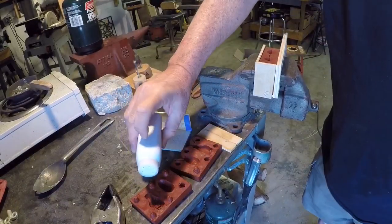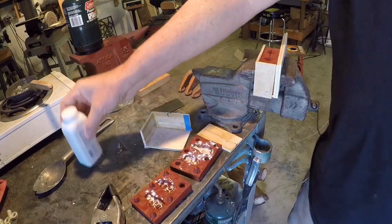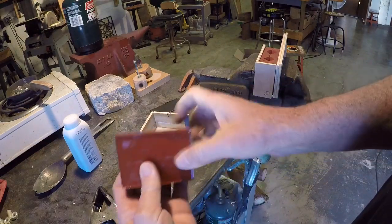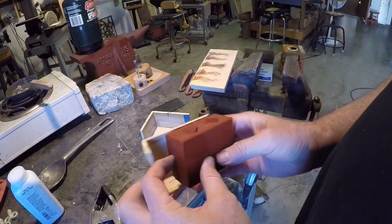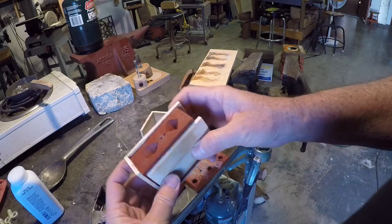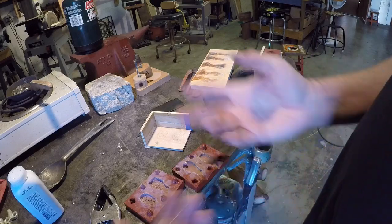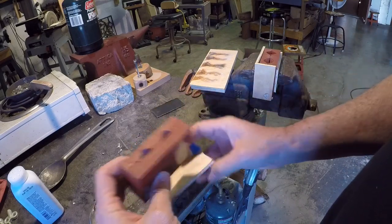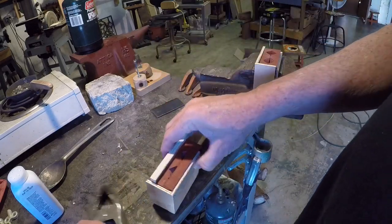Somebody suggested that if I wanted to get better quality castings, I should put baby powder on the mold. I was having some real trouble when I started doing this getting good quality, so I bought a two-dollar thing of baby powder. It may just be a coincidence, but since I've been doing this I've been getting a lot better quality castings. Now, I just took my little box that I created the mold in and it makes a nice little backer. This one I just gently squeezed in the vise out of convenience, and I'll put this piece of plywood on it.